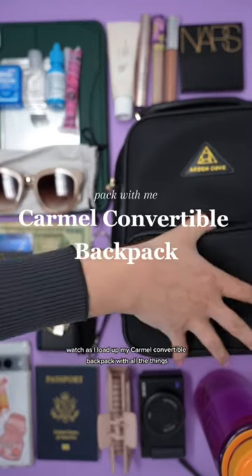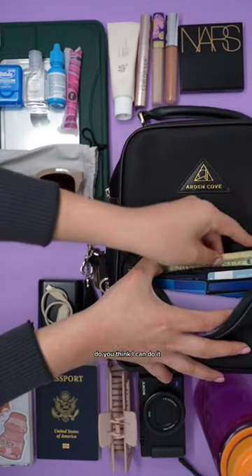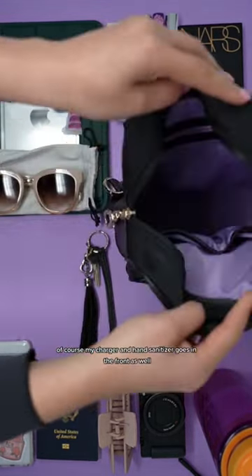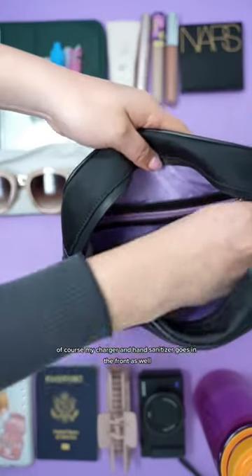Watch as I load up my Carmel convertible backpack with all the things. Do you think I can do it? First of all, load up the wallet, of course. My charger and hand sanitizer go in the front as well.